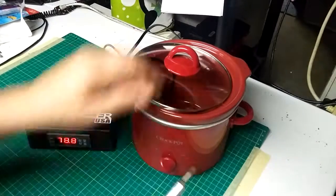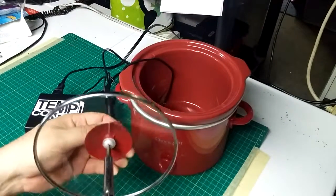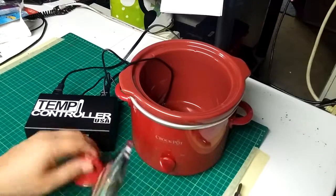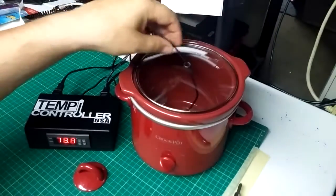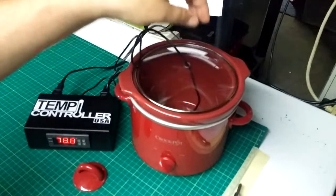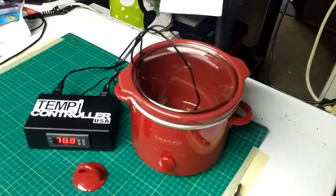Another way is to take the top of your Crock-Pot, take that little handle off — it's just one screw — put that back on top, and now you can feed the sensor through the hole in the top. If you need to seal this, you can just use some tape or aluminum foil, but most times that little bit of a hole isn't going to make much of a difference.